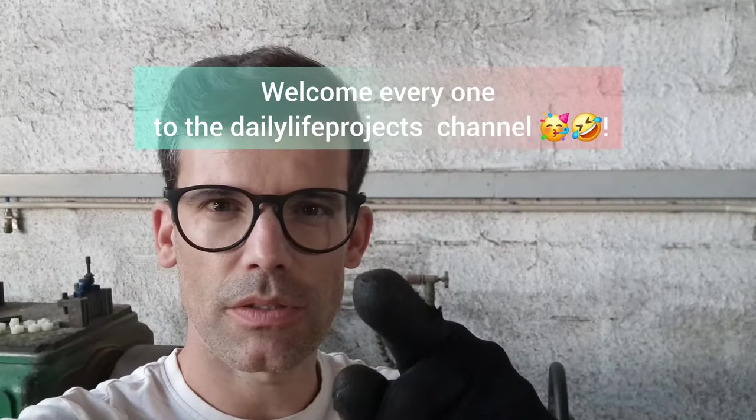Welcome everyone to the daily life product channel. We need 38 shield plates, because the last two are going to have to be different measurements — it's never going to be 100% accurate in terms of being all exactly the same, so the last two we'll have to leave for the end.